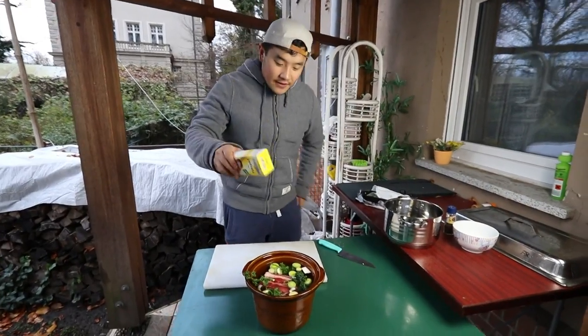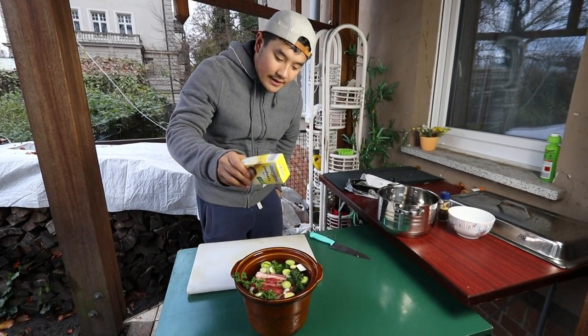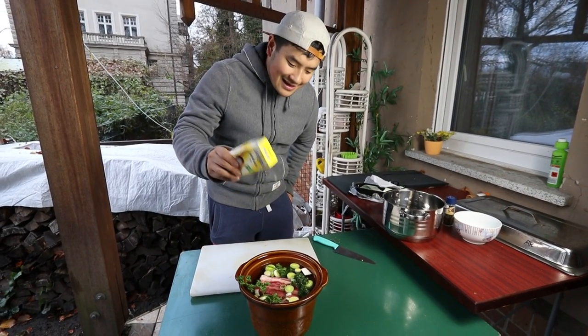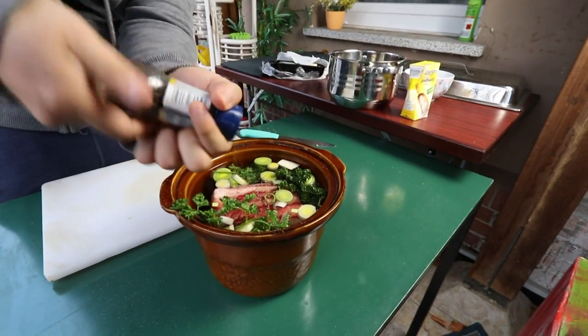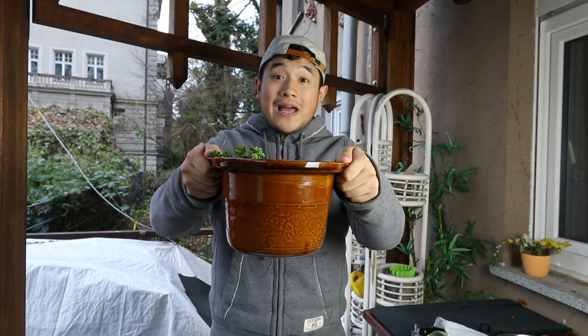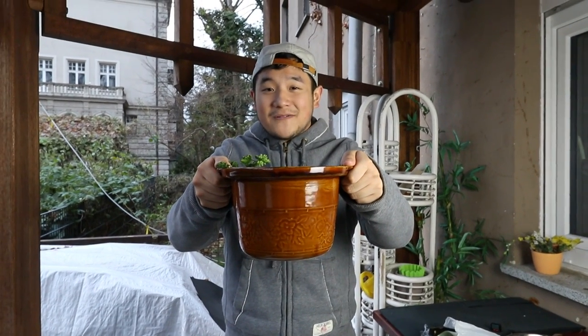Now we're just gonna season it up with abundant salt. It looks like a lot of salt but this salt is going into the beef, into the soup — it's gonna flavor and season it. A little more. And of course some freshly ground black pepper. We're gonna take this inside and cook it on our slow cooker. If you don't have a slow cooker, just cook it on the lowest temperature for seven hours. I promise you it's gonna be the best soup ever. Let's go!